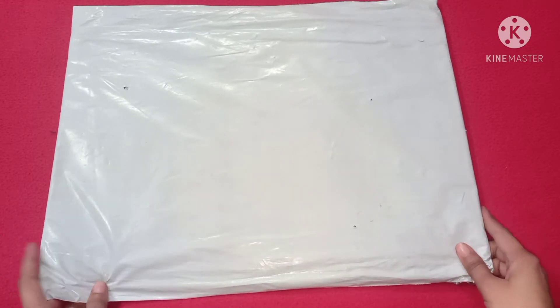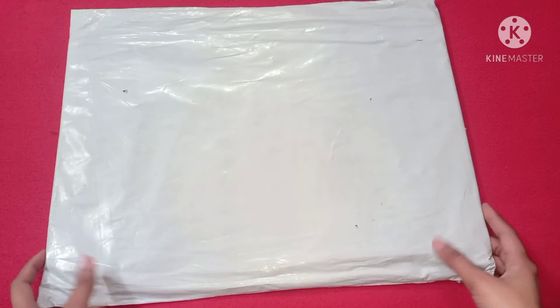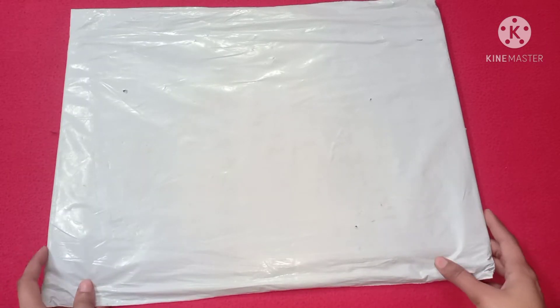I have purchased it for 159 rupees. It is a total 6-piece set. You get a top cover and handle cover also included.